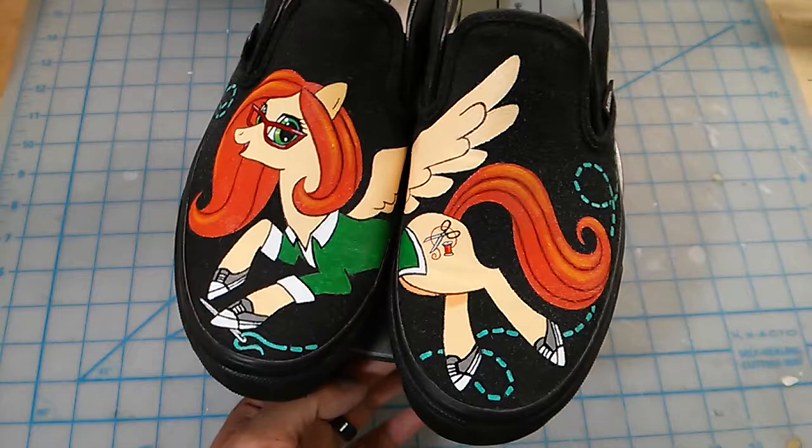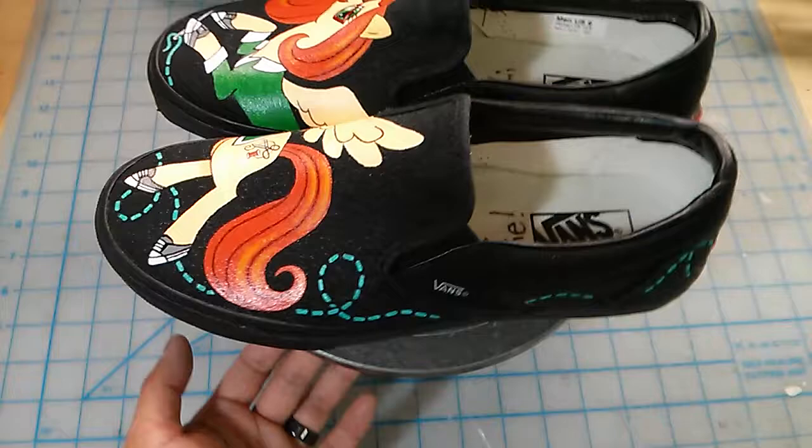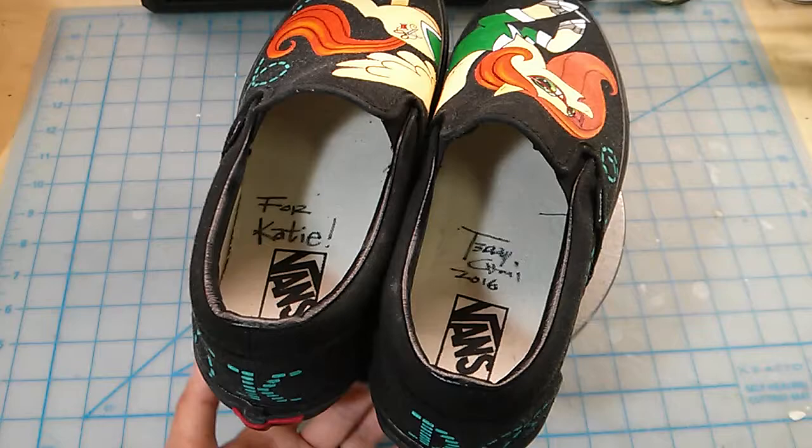Total career change — worked in the software industry and still does, and went back to school for costume-making for film and TV productions, which is fantastic. I just totally admire her for that.